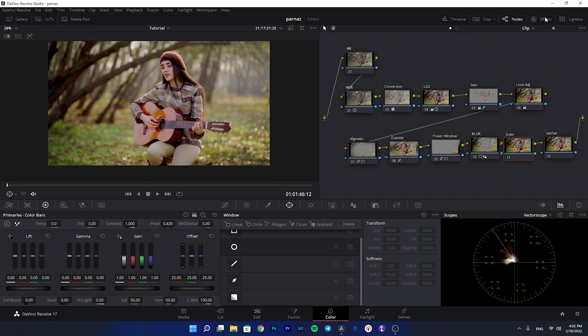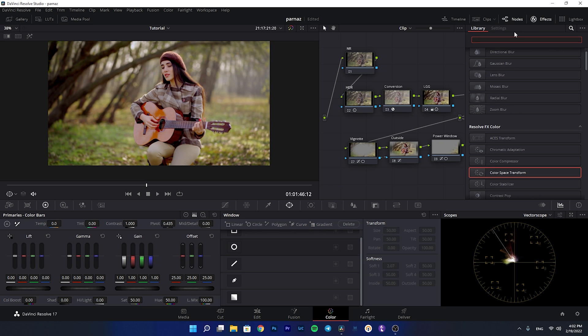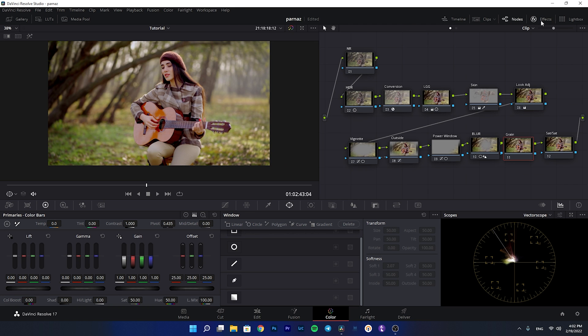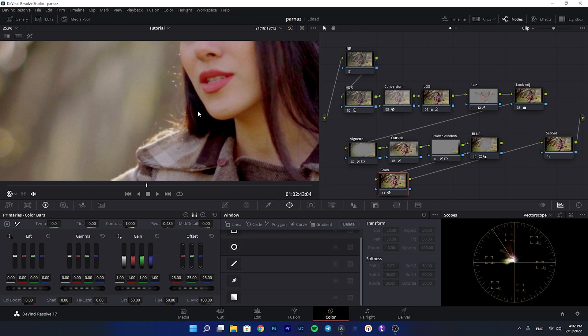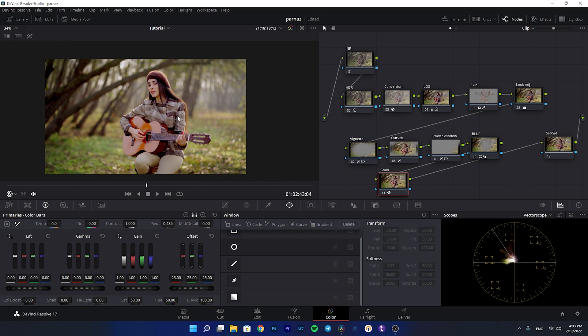After that, I'm adding some grain to the shot — you can do this or not, but I prefer it. I'll add a 35mm film grain preset, and as you can see, it makes a big difference and gives character to your film.